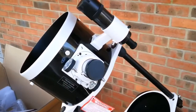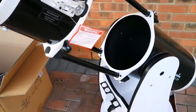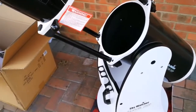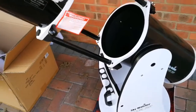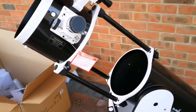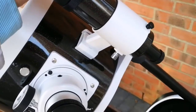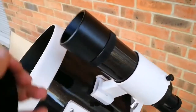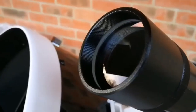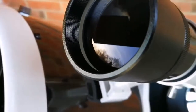I cannot stop admiring the ease of installation on this telescope. Everything is so easy to work with. Even the smallest German equatorial mount is a pain to work with — this is such a giant telescope and it's so easy. Okay, I've installed the viewfinder, and I'm now removing the cap of it to show you the lens. This is the first view of the lens — beautiful.